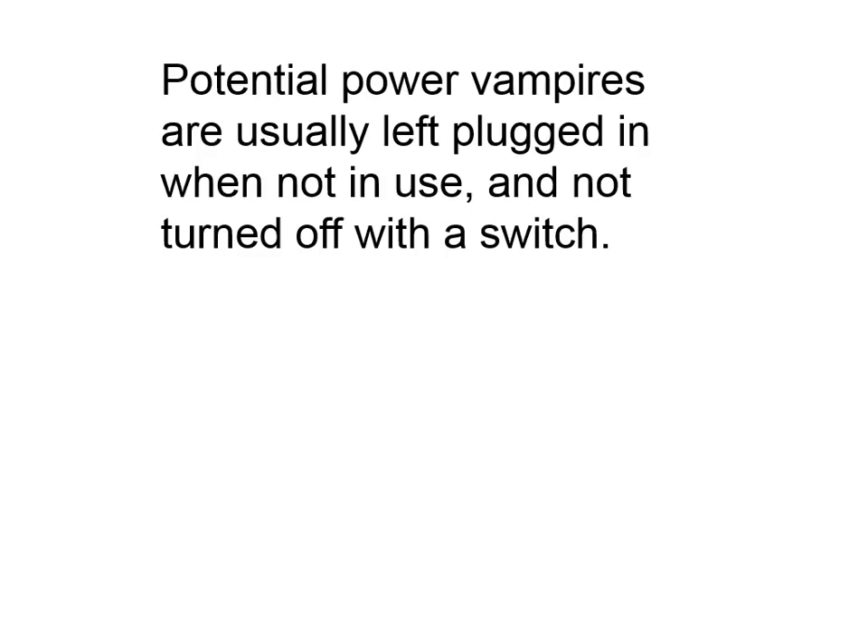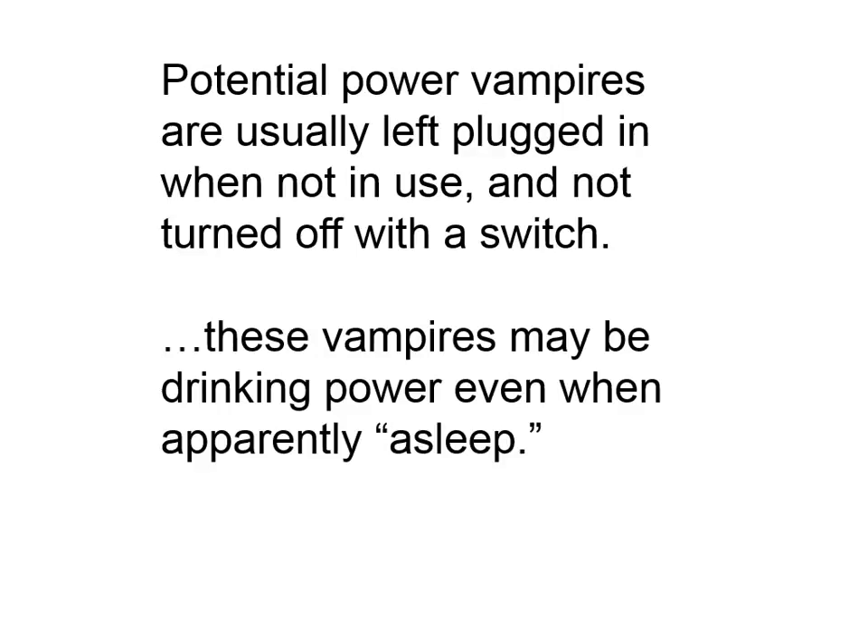These potential power vampires are normally just plugged in, and when they're not in use, they're not turned on and off. These vampires are drinking power even when they're apparently asleep.